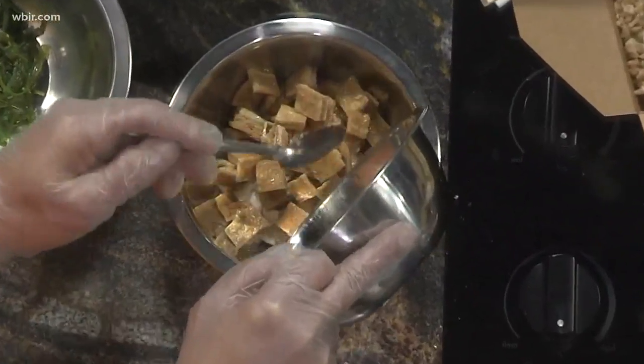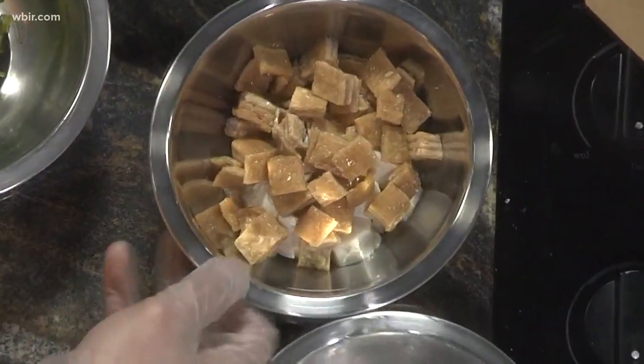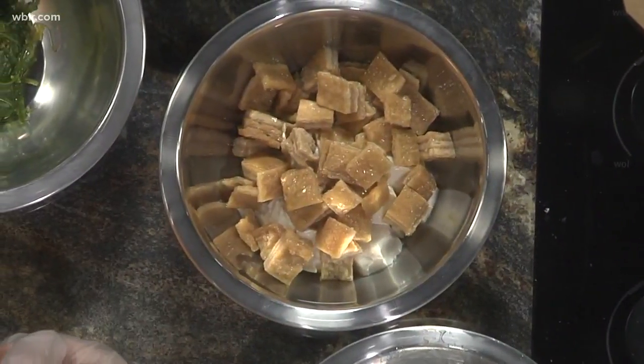What's that seasoned with? It's more like sweet. Is it your own recipe? Of course.